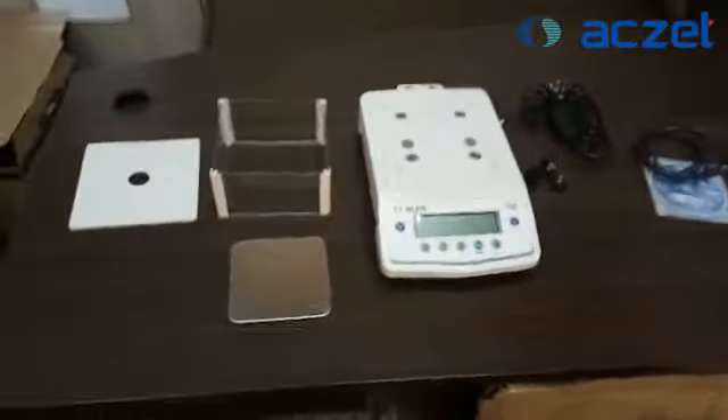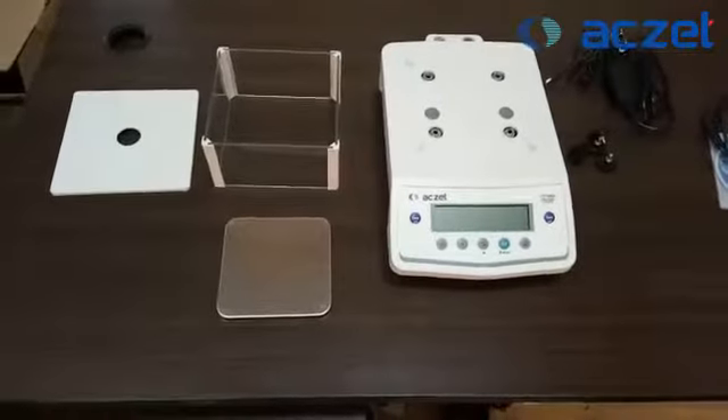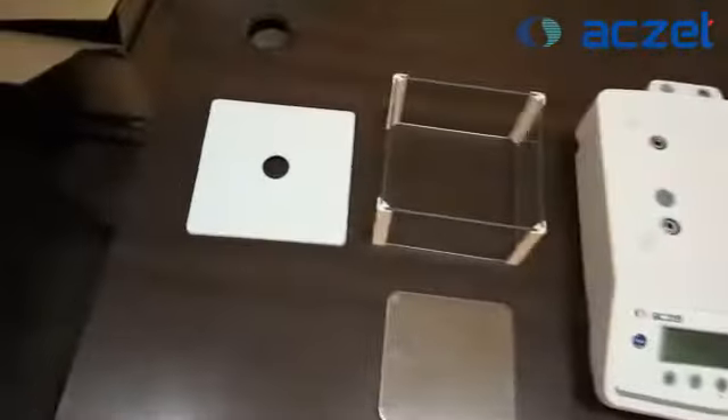Hello everyone. Now we are doing the installation work for the machine CY1003, which is a weighing machine. When you open the boxes, you will find certain accessories.